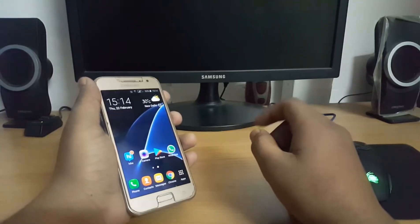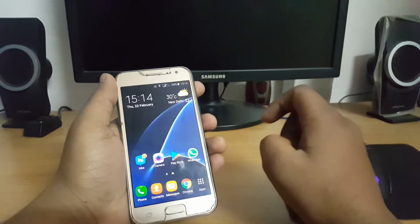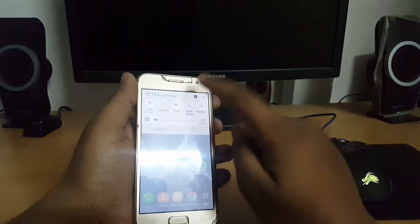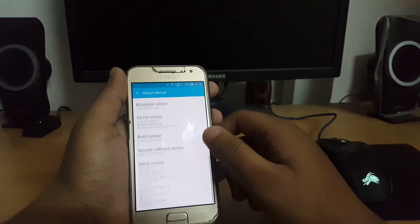Hi guys, welcome to my channel Yoast Techie. In today's video I'm gonna show you how you can flash a custom ROM on your Galaxy J2. In this case I have flashed Plain ROM made by developer Geekofia.